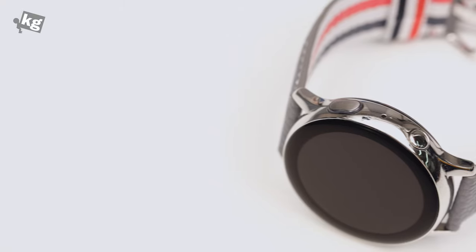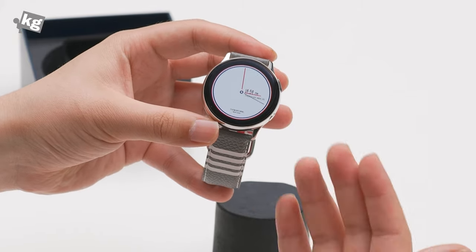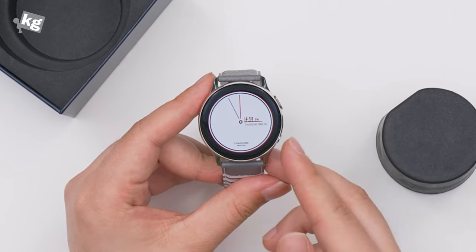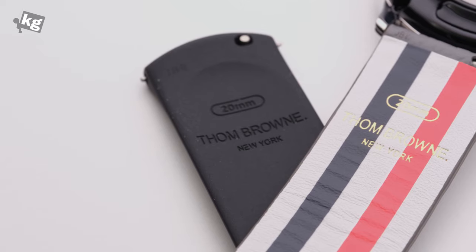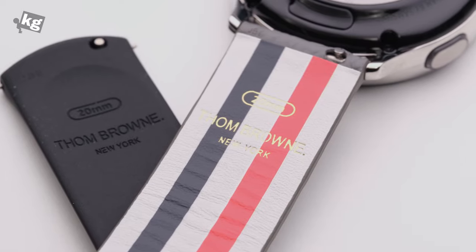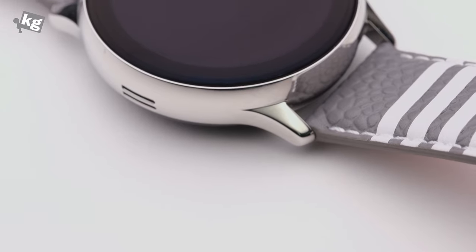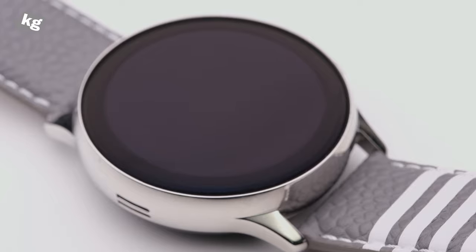It's a Bluetooth model without LTE, so you will have to pair this with your smartphone. What's different from the vanilla Watch Active 2 is the watch face — this is the Thom Browne design watch face. If you don't happen to like it, you can tap and hold to switch to the other usual watch faces. Other than that, this is exactly the same: all the apps, icons, and interface designs are identical. I kind of expected a little more from the special edition, but it's only the watch face and leather straps that are different. The charger is also the same — USB Type-A with a magnetic adapter.